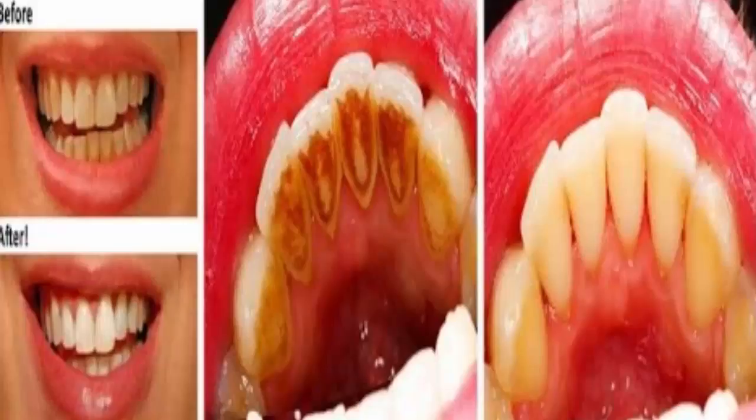Whiten your teeth with this fermentation which kills bacteria, removes stains and tartar. This vinegar is made by fermenting apples. It is rich in pectin and is excellent for the treatment of mouth and throat. It kills bacteria, removes stains from teeth, and removes tartar.